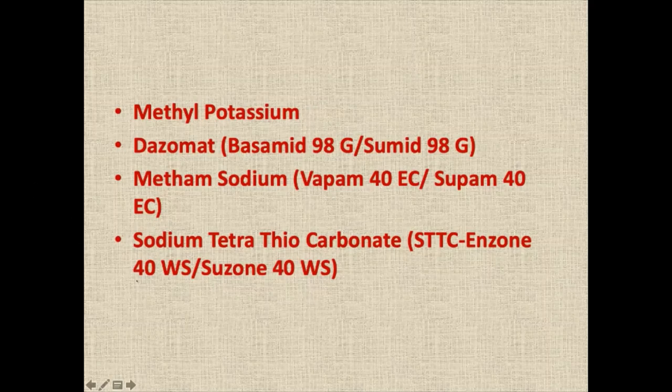In protected cultivation, the main problem is root-knot nematode, Meloidogyne species. They are the primary cause of concern because they get the most conducive environment with reference to temperature, humidity, and soil conditions. The nematode population multiplies very fast and creates havoc. Crops grown like capsicum, tomato, gerbera, ornamental crops, and cucumber are mainly grown in Rajasthan and many other states in polyhouses.